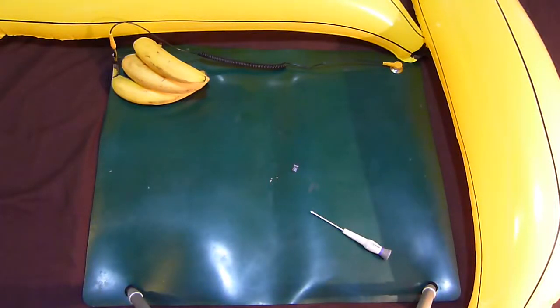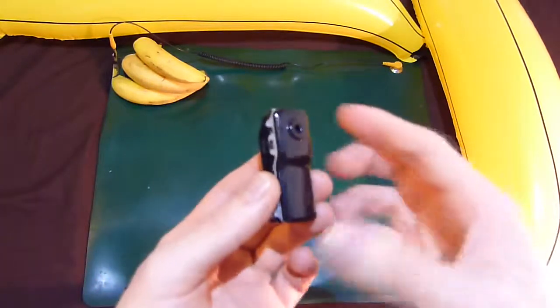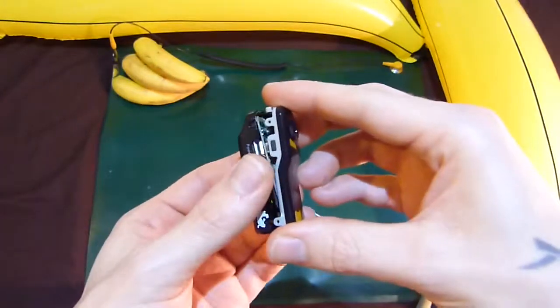Okay, so we've had a look at the camera and we've taken it apart now. So let's have a look at what's inside.